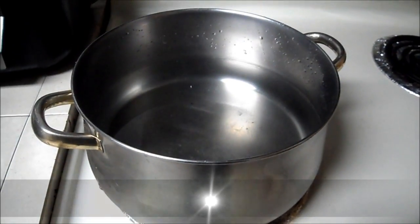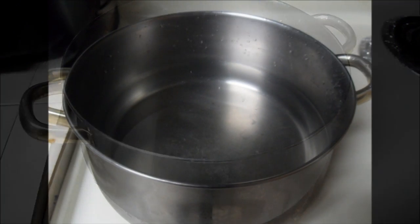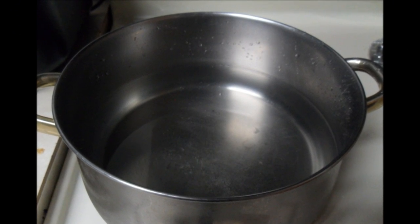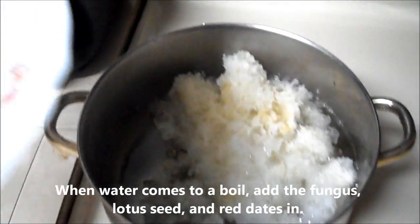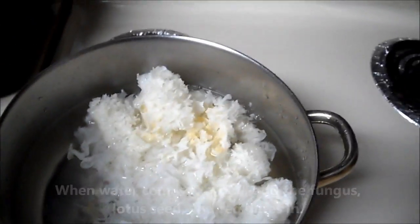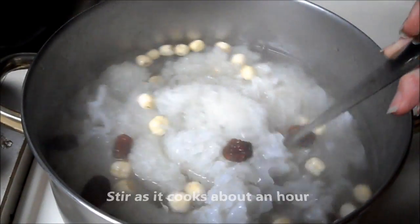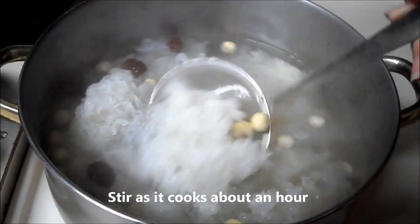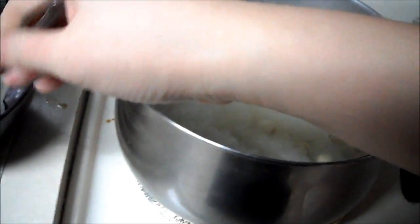Now I'm boiling water so I can cook the fungus.